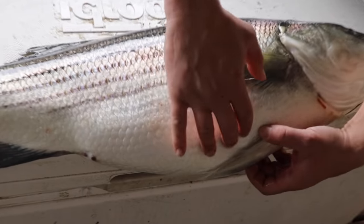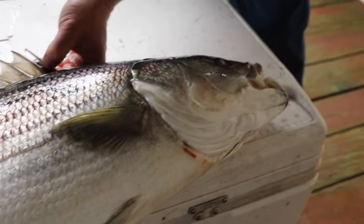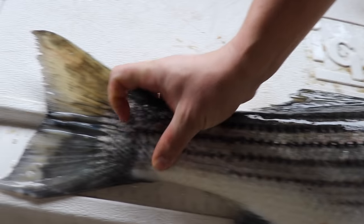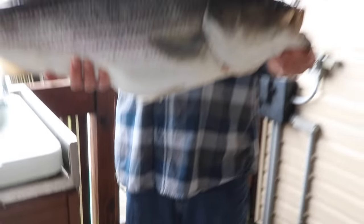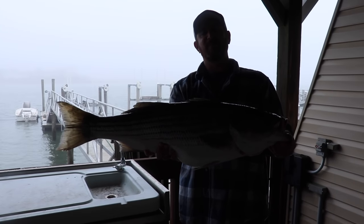I almost guarantee there's going to be at least one adult bunker in there. But you can see how beautiful these fish are — look at those fins. They get this big tail flopping in the current, and on light gear they'll beat you up. Beautiful fish. So now we're going to go ahead and fillet this bad boy up and make a good meal.